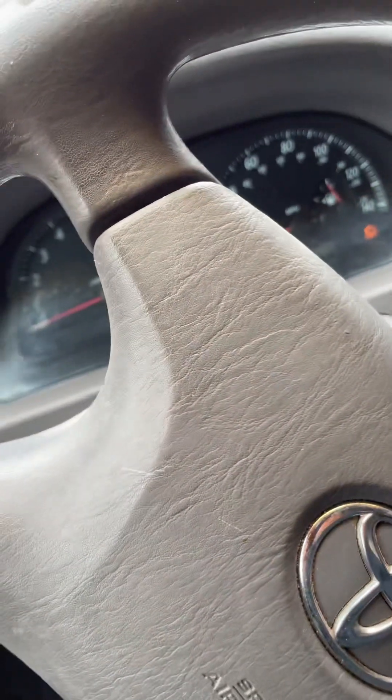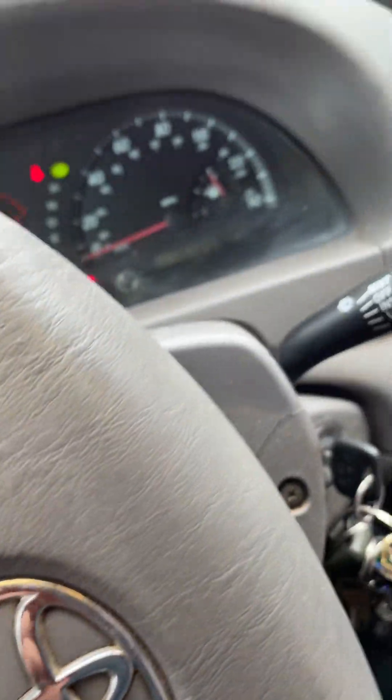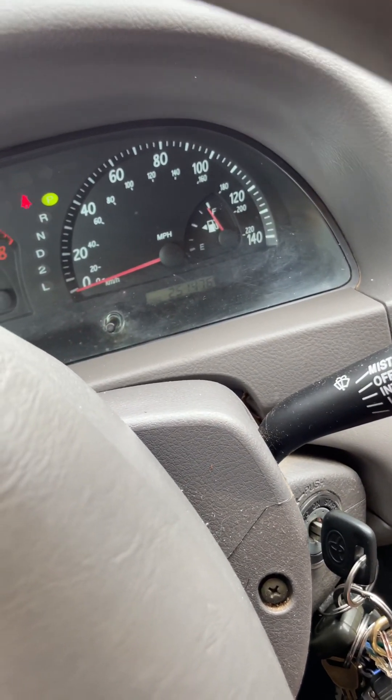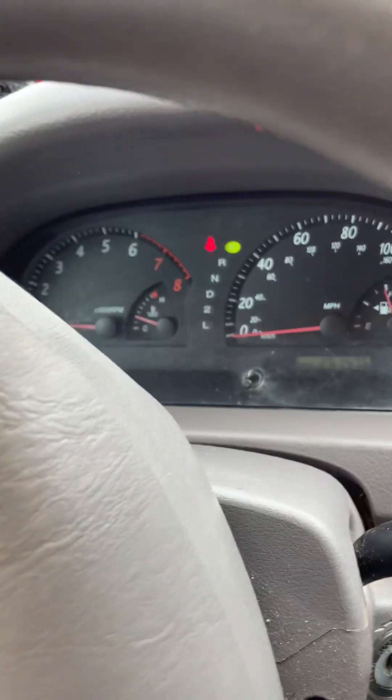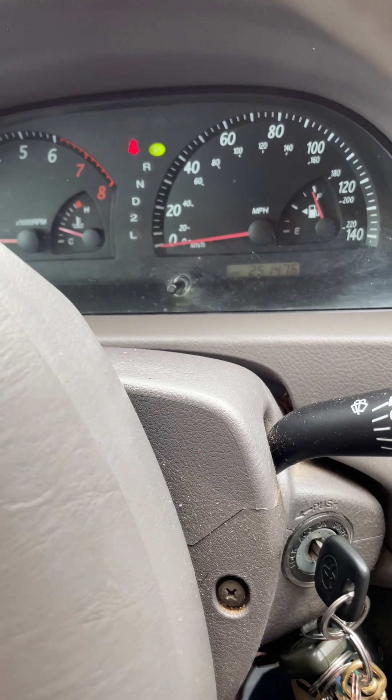So now let's unplug that. No more engine light. That's about all I can do for the mass airflow sensor. Hope it helps you guys. Thanks.